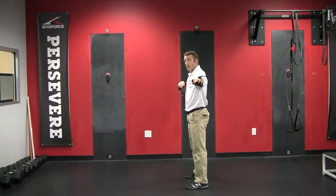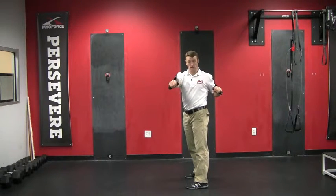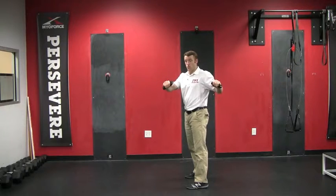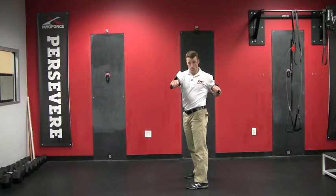We're going to do that about five to ten times, exhaling as I press with the fist closest to the chest, staying tall, and then resetting. Breath in, and back out.